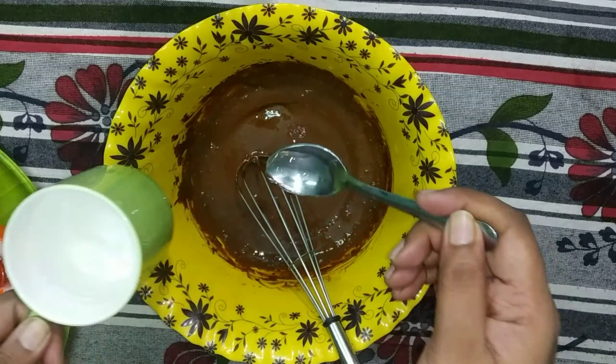Let me give you a suggestion. This is a creamy, fluffy texture. We will do the next preparation. I will give you a glass and garnish it with Hershey syrup or chocolate syrup.